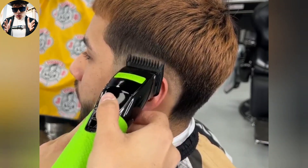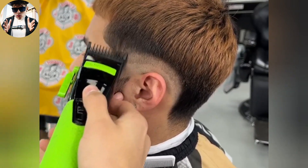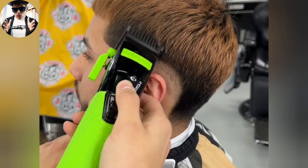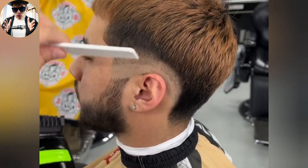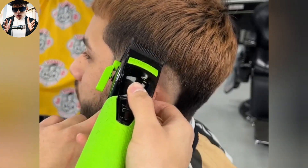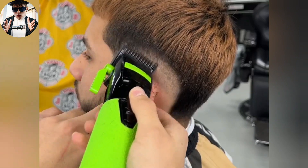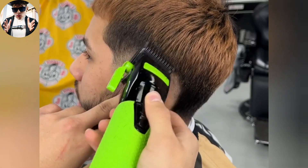This is where we start to blend into that weight on the side, using your corners flicking out. The lighter you make a guideline the easier it is to get out.